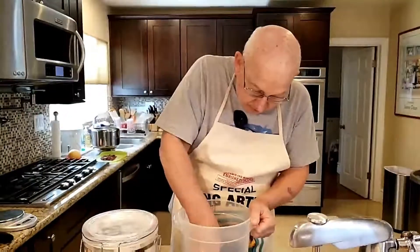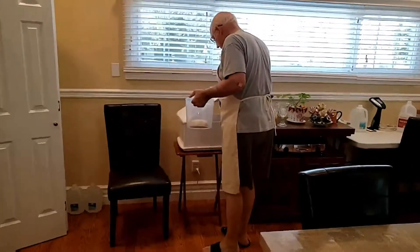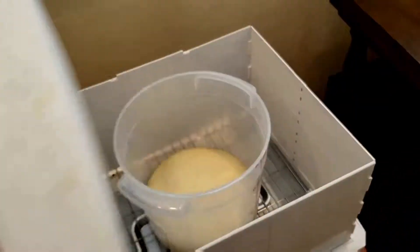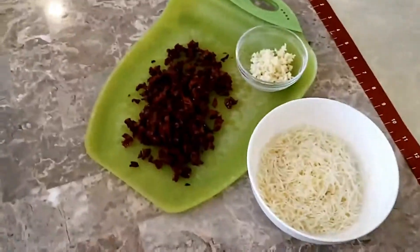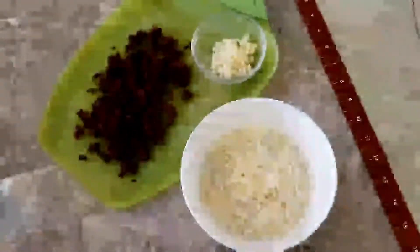That will give us a few minutes to work on our filling. We're back — it's been about an hour and our dough has risen beautifully, as you can see — it's doubled in size. We have our filling ingredients: the minced garlic, the sun-dried tomatoes, and the four-cheese Italian blend shredded, ready to go in our dough.